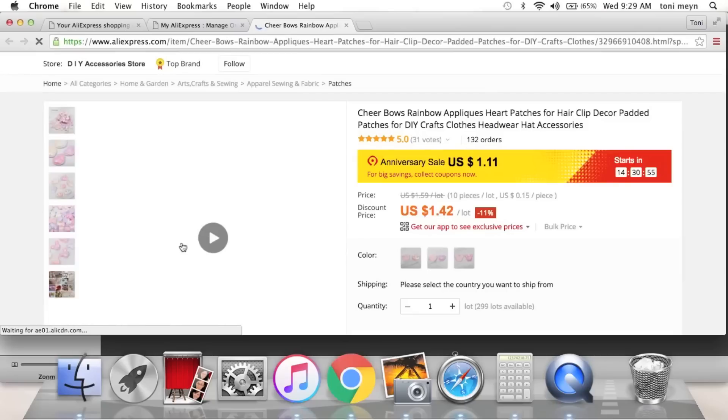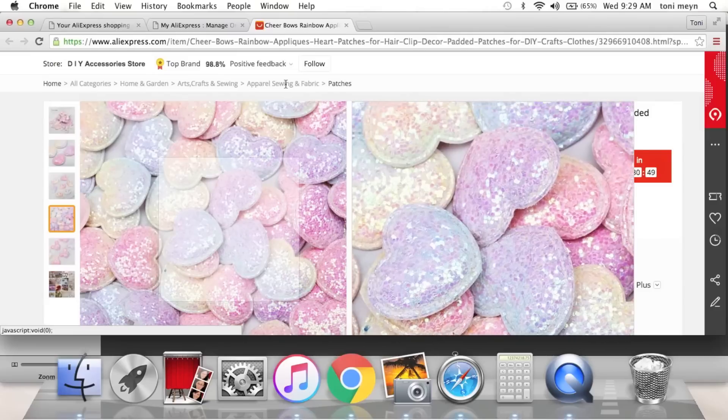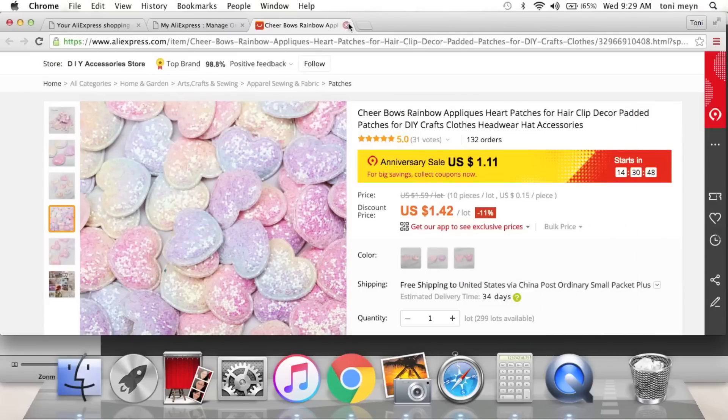I grabbed a couple of little puffy hearts — they're kind of ombre style. Anne, who is Crafty Kimchi here on YouTube, sent me some puffy shapes like this and I fell in love, so I decided to order some.